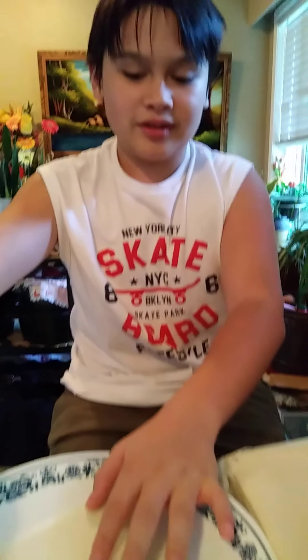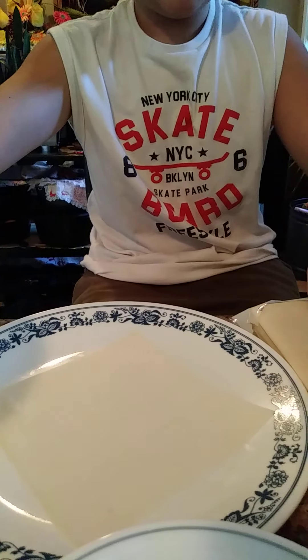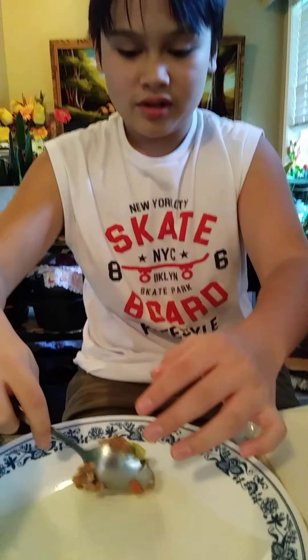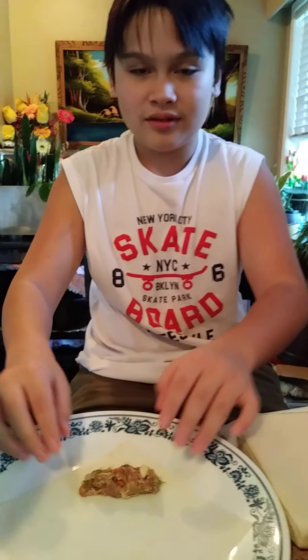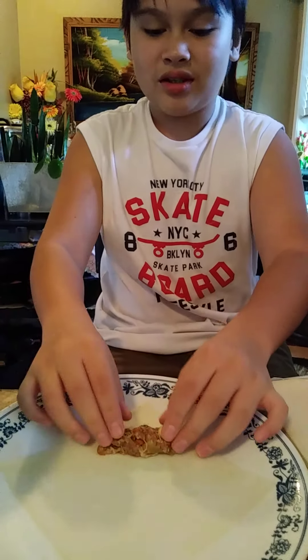Today I'm making spring rolls. I already got this out, which is the wrap thing. So I'm gonna put some meat and put it here — it can fall out. Right here it can be like... alright, so now we're gonna shape it up.